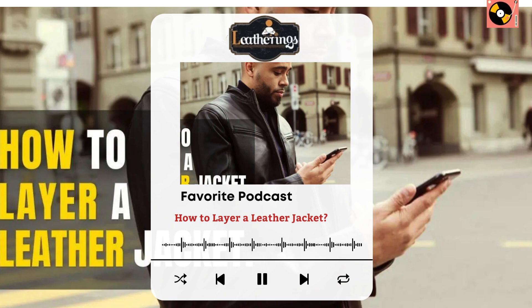How to layer a leather jacket — the ultimate guide. In this guide, we'll show you how to layer a leather jacket like a pro. First, choose your jacket type. We recommend opting for a quilted or thermal jacket because they are both versatile and will keep you warm in cold weather. Once you have your jacket type, decide what type of layers you want to use underneath it. We recommend wearing a base layer such as sweatpants or leggings, followed by a fleece or woolen sweater, and then finally your leather jacket.